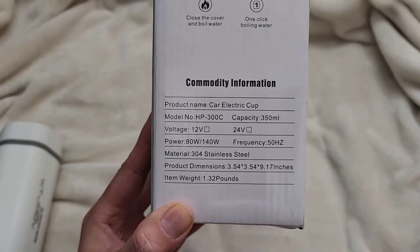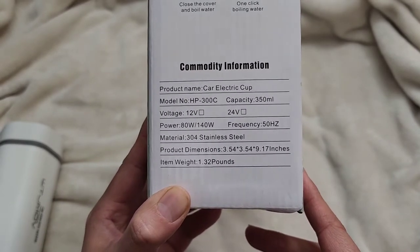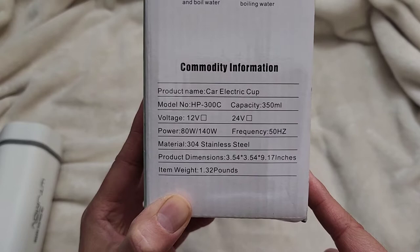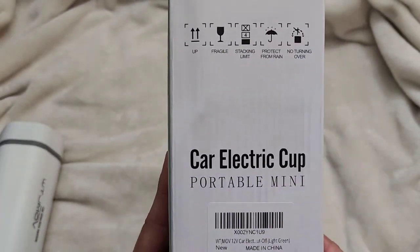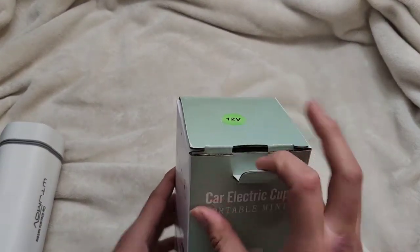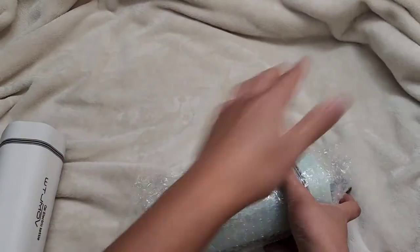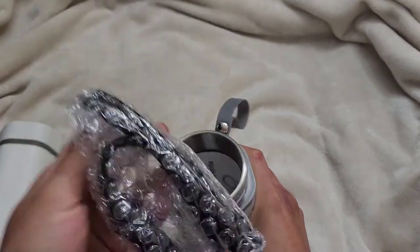This is the 12-volt version, so it plugs into your car cigarette lighter port. 350 milliliters — I measured this with a measuring cup to the fill line, it's about a cup and a half. 80 watts, 50 Hz. Inside the package we have the light green one. The way they package it, there's a pull tab — open it up and it comes in bubble wrap.